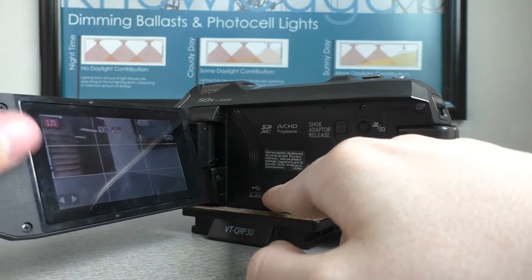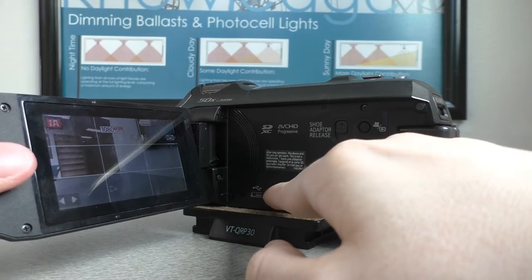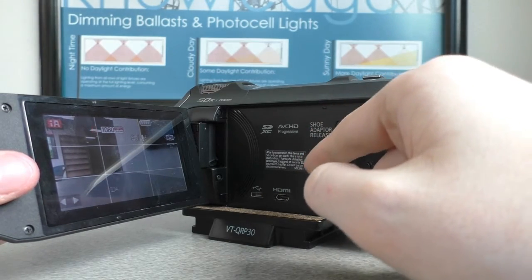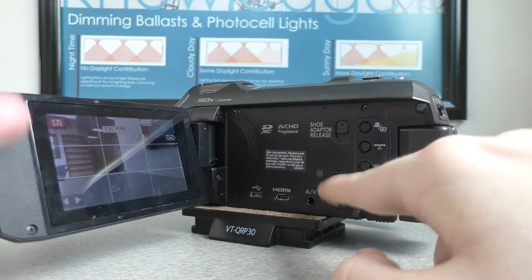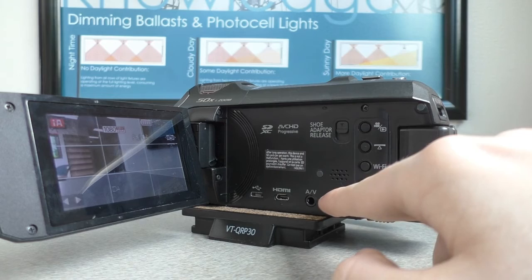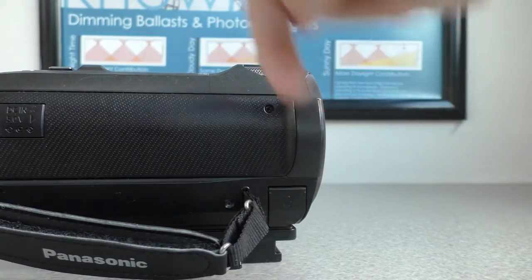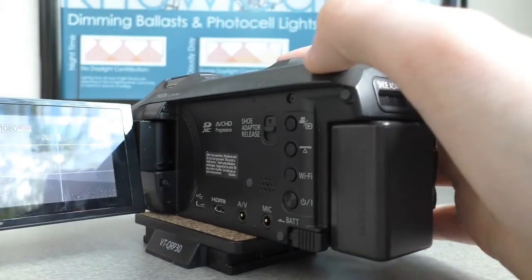HDMI — this is where you hook up and put all your files into the computer. A slash B — I don't know what this is for. Mic — if you have a boom mic and multiple people, you would use this to make a movie.